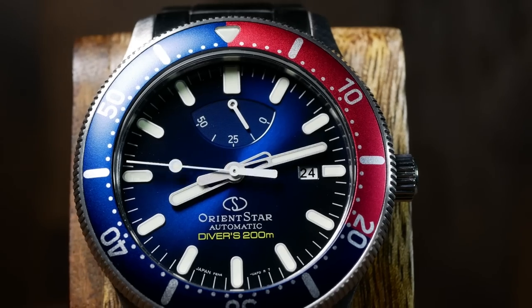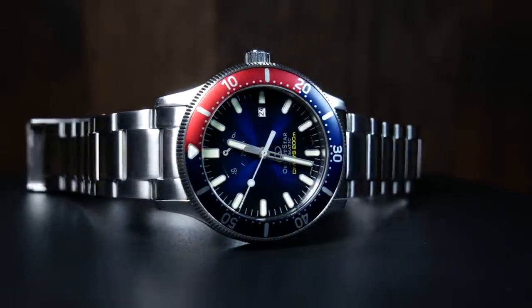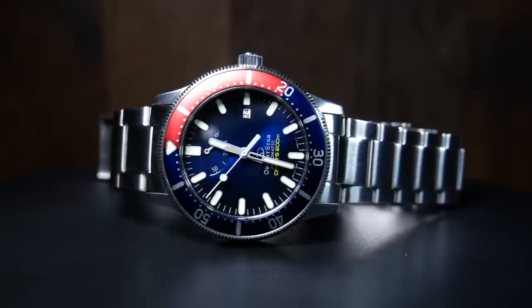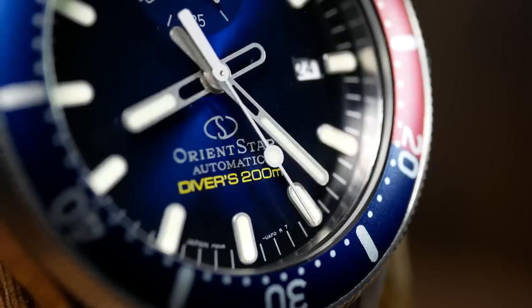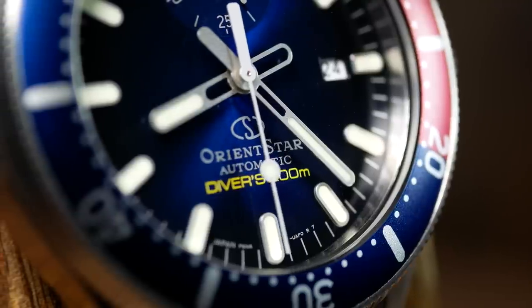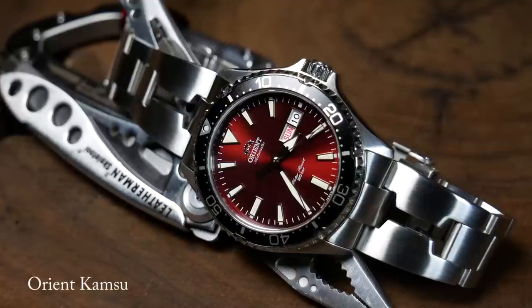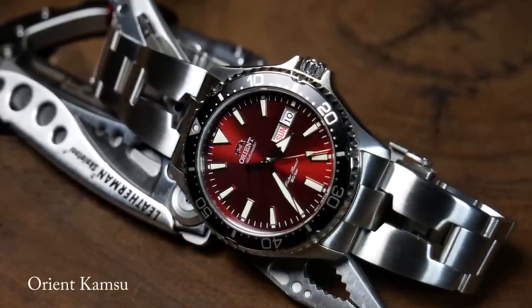This is another watch that really surprised me. It arrived right before I went to visit family for a few weeks, and during that time I did wear it a bit, but I didn't get around to really testing it until I got home. I had a feeling the loom was pretty good, but I was thinking it was more like Orient Kamasu good.